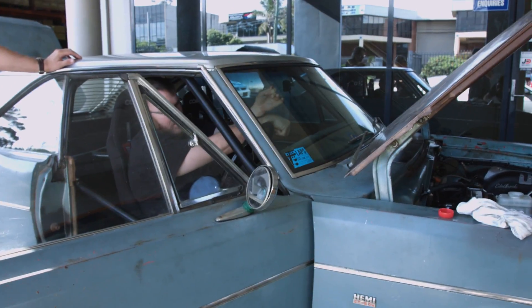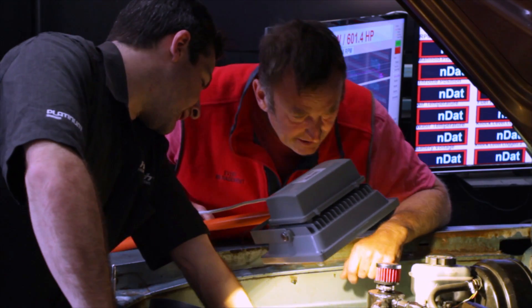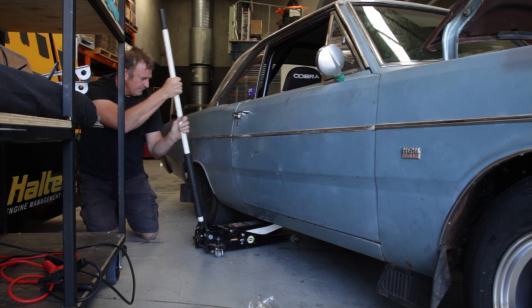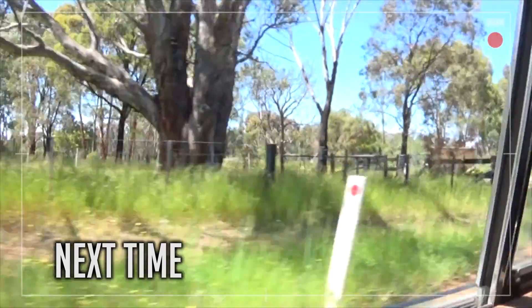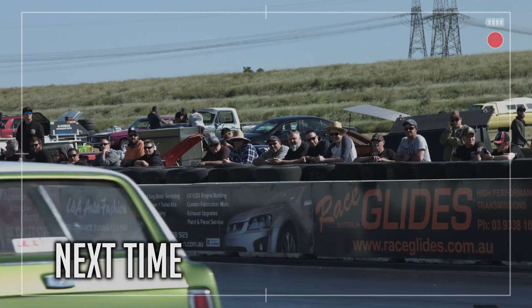It's been an eventful week — many late nights and lots of hard work went into getting the car ready. The team managed to overcome all obstacles in their way and work through all the issues. Drag Challenge starts in a few days and I'm confident this beast is ready to go. In the next episode, we follow Mitch and Luke as they face their biggest challenge yet: a 1500km endurance test known as the Street Machine Drag Challenge.